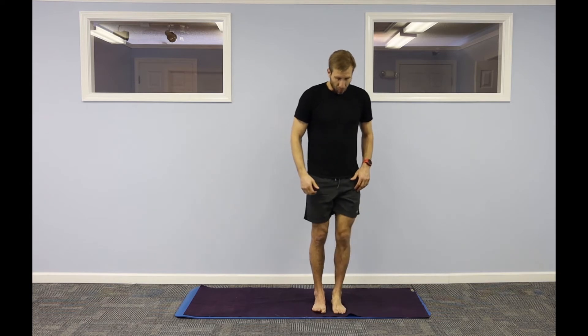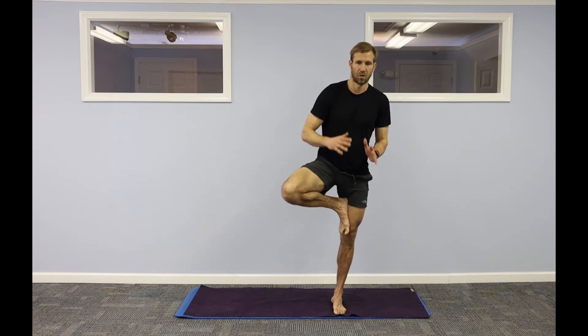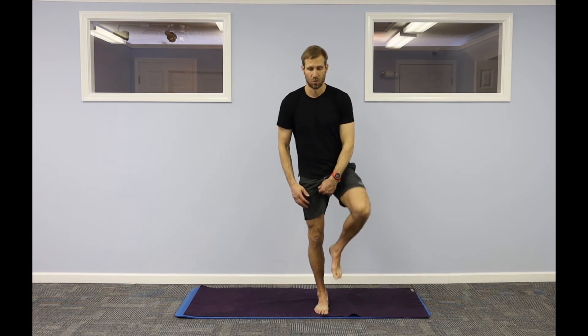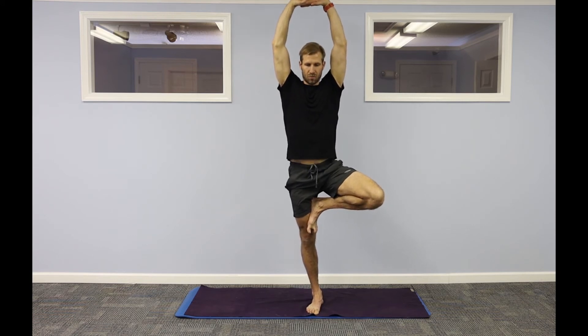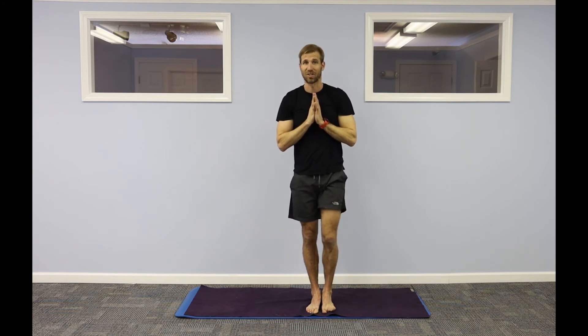Tree pose, right side. Right foot comes somewhere above or below your inner left knee — here, here, or all the way up. Bring your hands to center, focus on one point. Keep your hands here, or you can reach your arms up to the ceiling. If you fall out, come right back in. One more breath in. Right foot meets your left. Tree pose, left side. Activate your right leg, press in. Even I fall out of the poses — and you begin again. Hands to center, if you wish interlace your fingers. Hands to center. Step down. Good job.